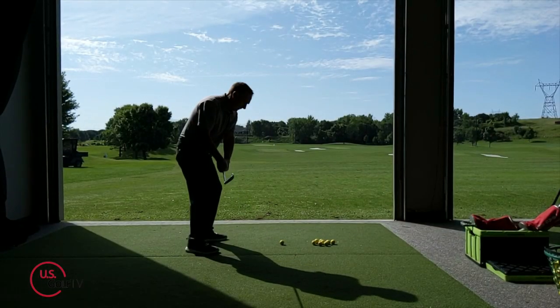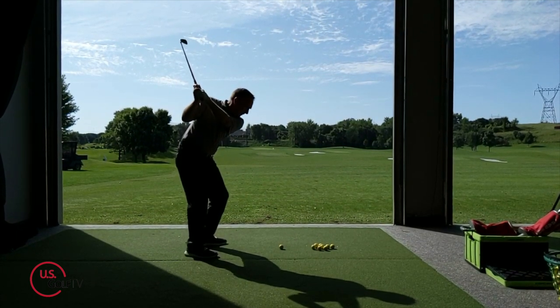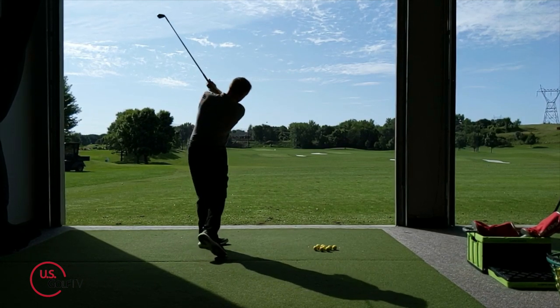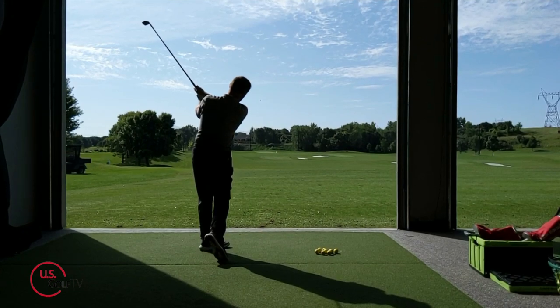I'm PGA teaching professional Todd Kolb, and there is a ton of information out there on how to fix the slice, but not everybody slices the golf ball. Some of you actually hook the ball, so we've got to give you some information and eliminate that hook because you want to play some better golf too.